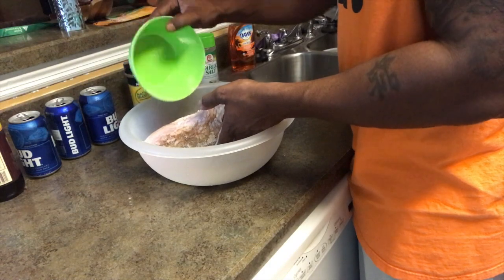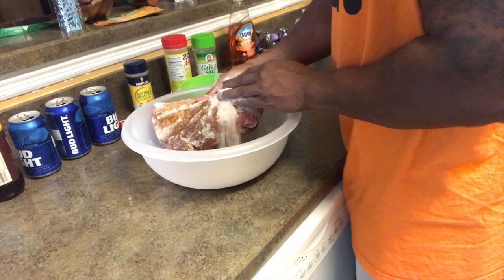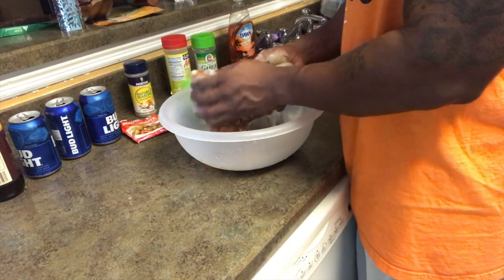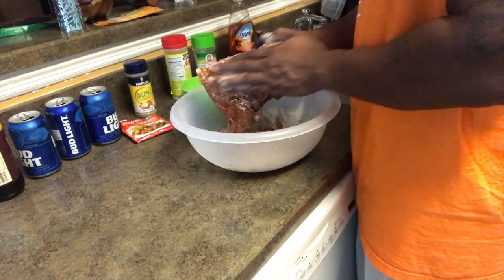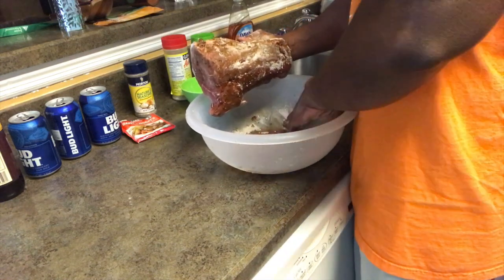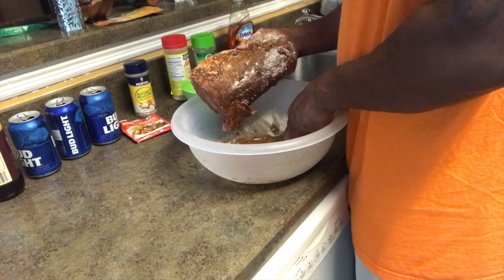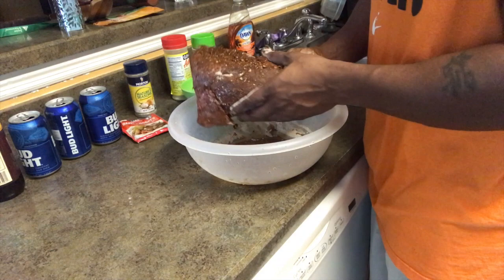Simple as that — just sprinkling the seasoning on, then I'm gonna rub it in. I'm not too concerned with the fat side because obviously I'm not gonna eat the fat, but it will render as it's smoking if you cook it long enough, and the flavor will be intense. It's kind of like a paste because I just washed the meat off, which makes it stick even better. The key is to marinate this and let it sit for a minimum of four hours before you put it on.